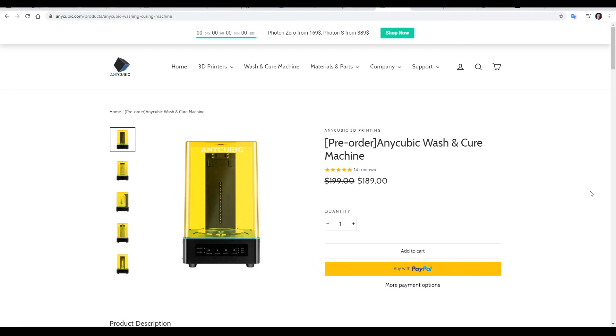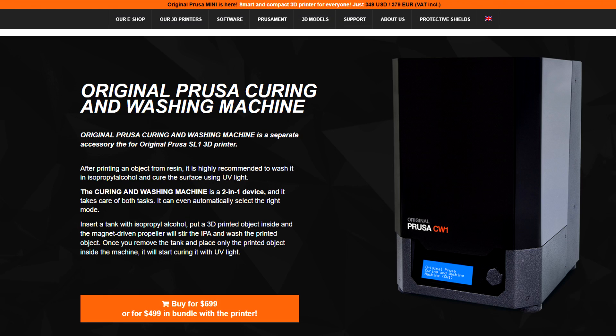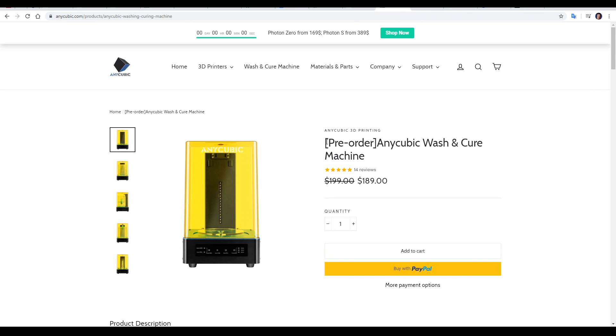The product in question is the Anycubic wash and cure machine. It retails for US$200, but often a little bit cheaper on sale. This is significantly cheaper than its competitor, the Prusa CW1, which retails for between US$500 to US$700. It currently shows as pre-order — from what I understand, this machine has proven popular and they're currently out of stock. Delays from COVID-19 can't help either.